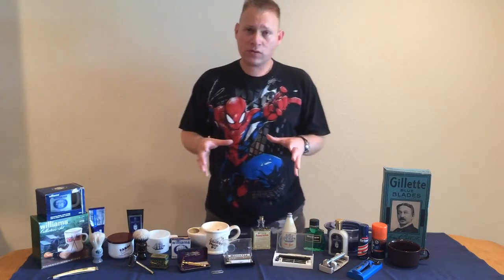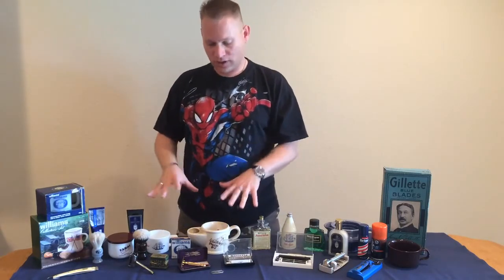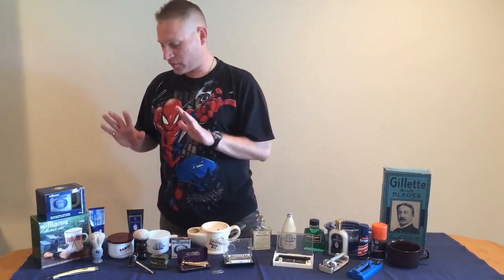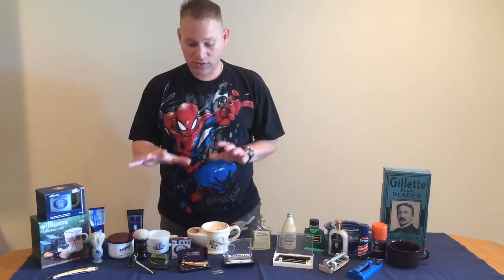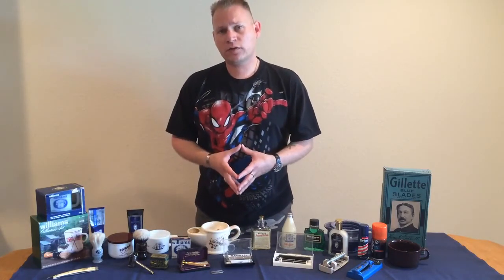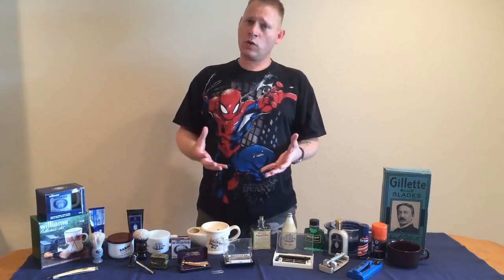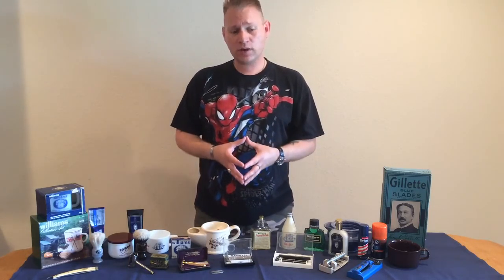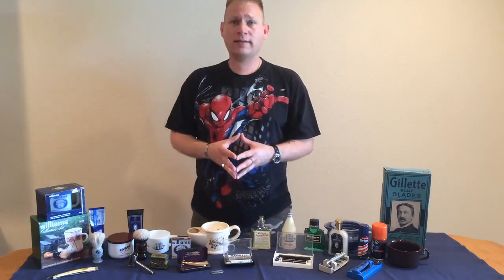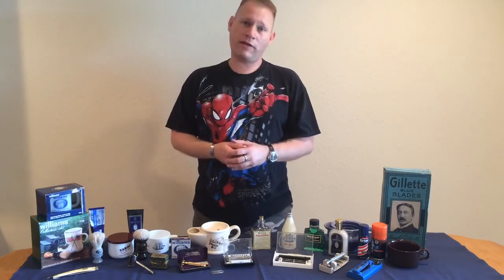In future episodes we'll be talking about and breaking apart the actual pieces of the shave. We'll have episodes dedicated to bowls and scuttles, creams, soaps, brushes, and the razors themselves. If you have any ideas for future episodes or questions you want answered in the videos, please let us know in the comments. We thank you for joining us at BadgerAndBlade.com. I'm TheVez. Enjoy your shaves and, as always, your mileage may vary.